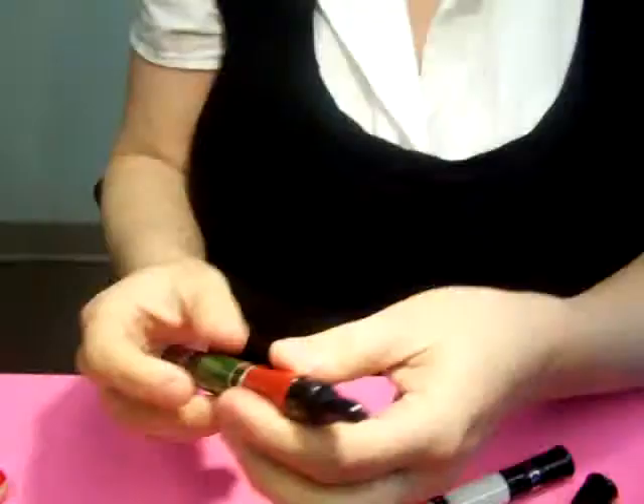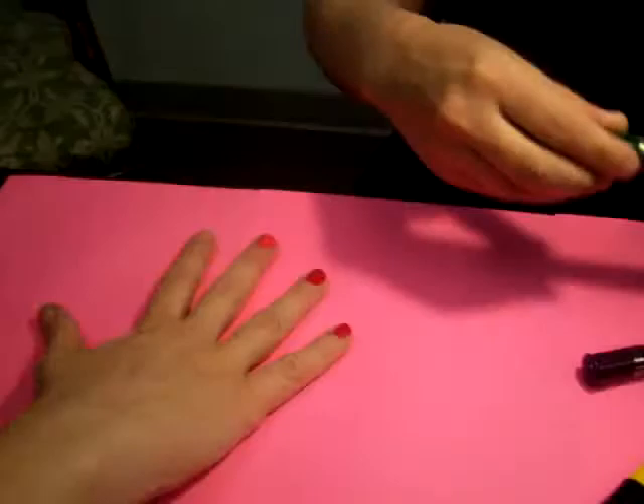The best part about it is when you put the lid back on and pull the top off — check this out — you actually have a pen for decorating. There's a fine tip that you can use to detail and decorate on your fingernails.